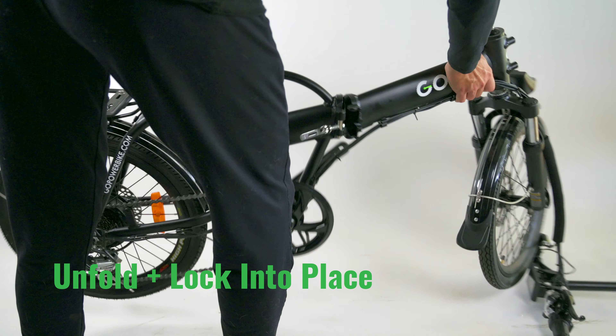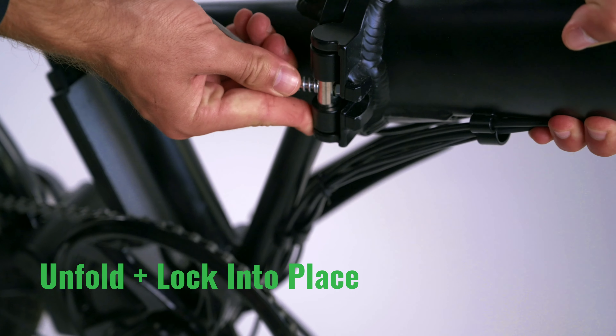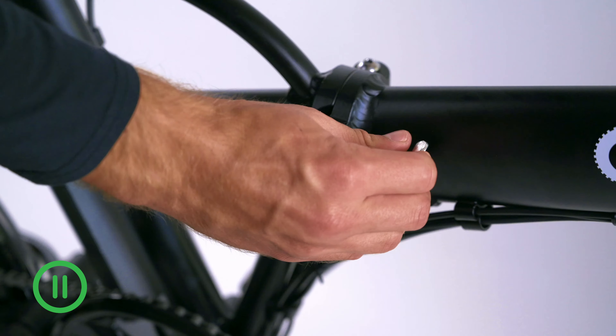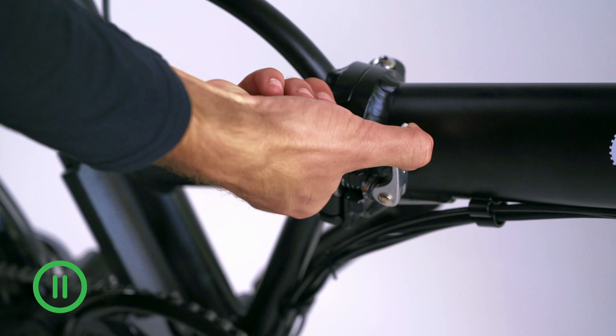Now it's time to put it together. Unfold the bike at the center hinge. Pull up on the latch assembly as you move it over into position. Tighten it down so it is secure. This is a good time to place the kickstand up if you're working alone.